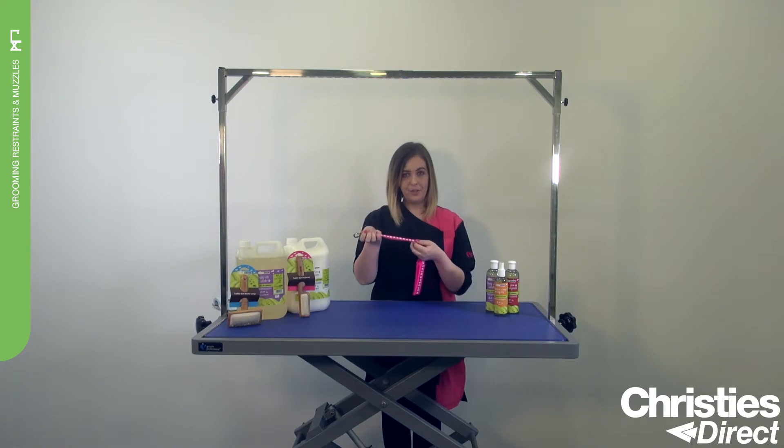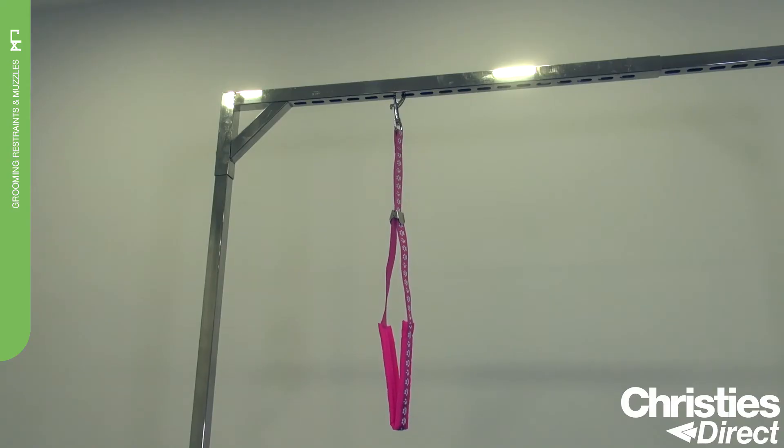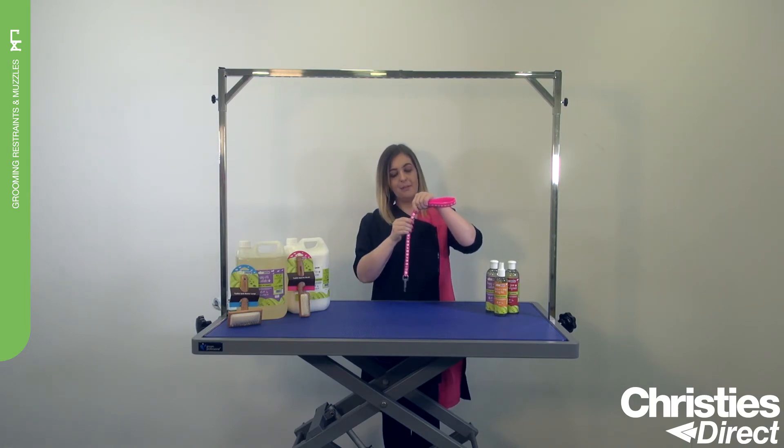The Noose is made of soft nylon which is soft to the touch, making it more comfortable for the pet. It features a unique metal sliding clip which, although does not lock, stays in place.